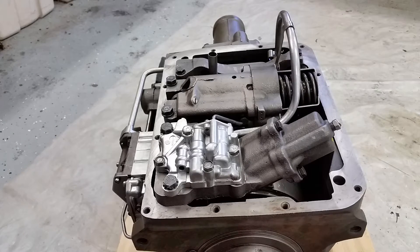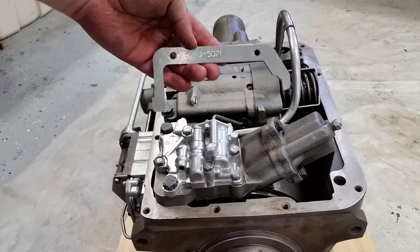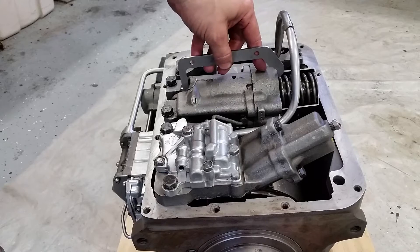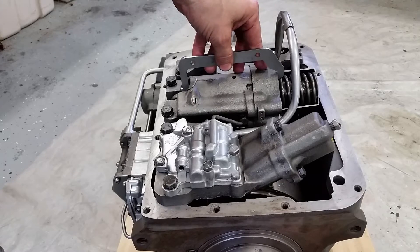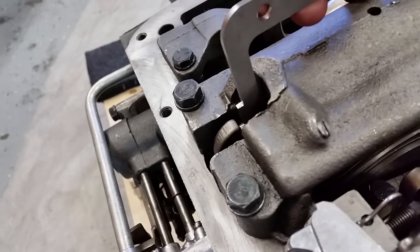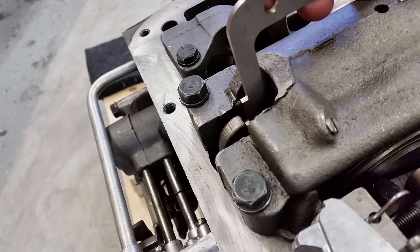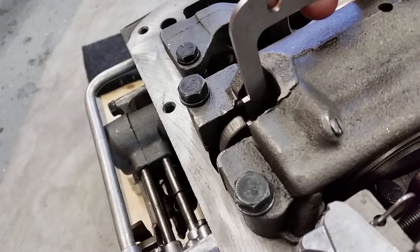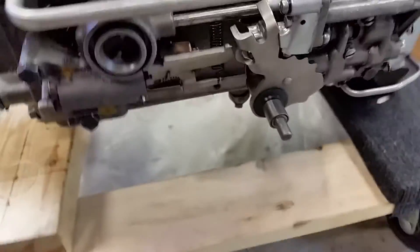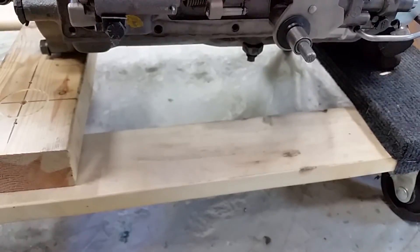Now we're going to adjust the rear servo, and there's a specialty tool — a gauge for that. It looks like this: J 5071. The idea is that it simply goes against the servo case and then to the pin. You basically test-tighten the adjusting nut until the actuating lever just touches the gauge, and then you tighten it all down. The adjusting pin we're talking about is right there.